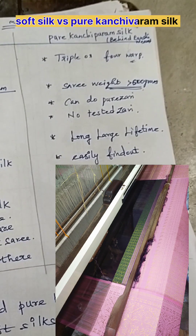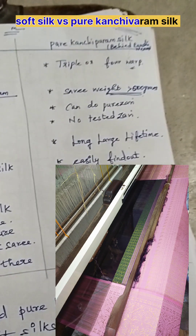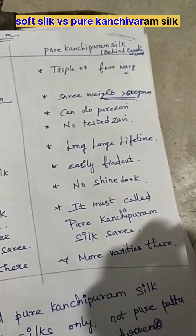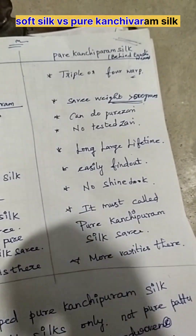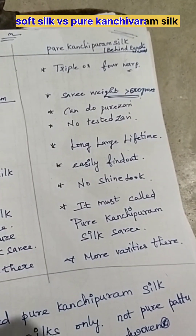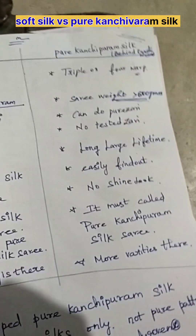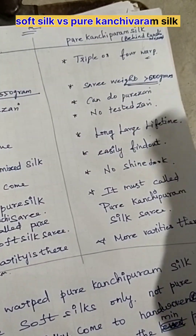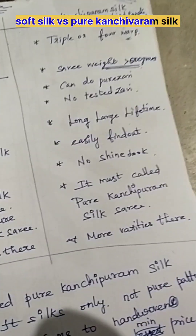It must be called pure Kanjivaram silk saris — there are more varieties available. The kattusayam will be done in this pattern. Kattusayam is when you come for korvai Kanjivaram saris — the body and pallu portion have more contrast. So for a neat look, we take a kattusayam, and the finest look will come.